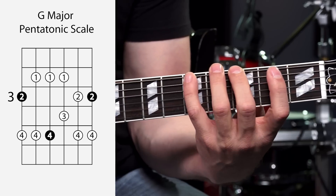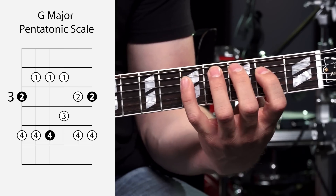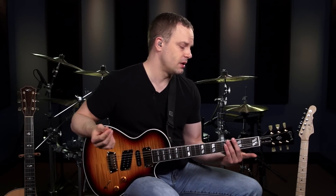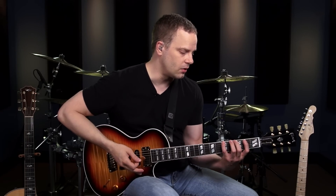The cool thing about the standard pentatonic scale shapes is they only have two notes per string, so you get a way different feel and it's a lot more even feeling too. So let's jump into the scale shape. Remember all the tips I've given you — relax with your picking hand and your fretting hand, come right behind the frets, all those things.